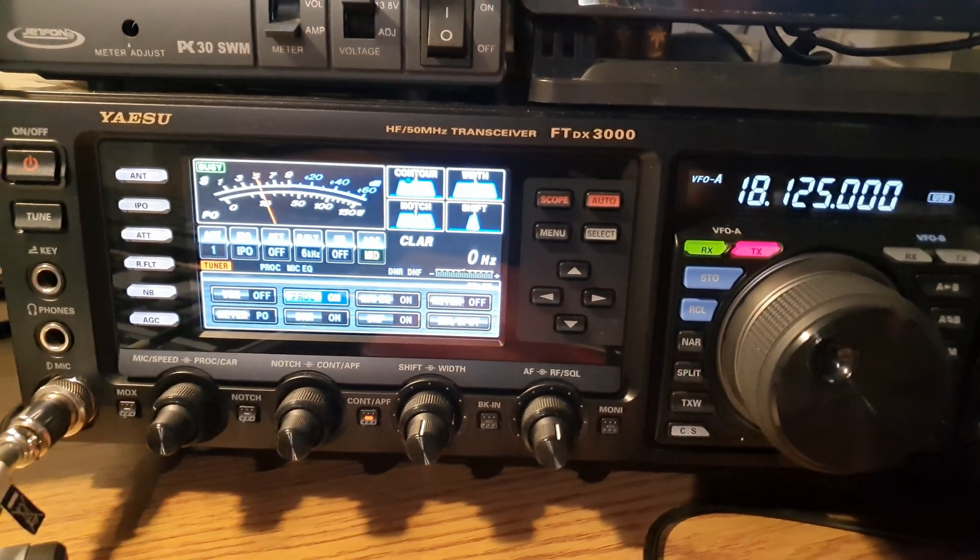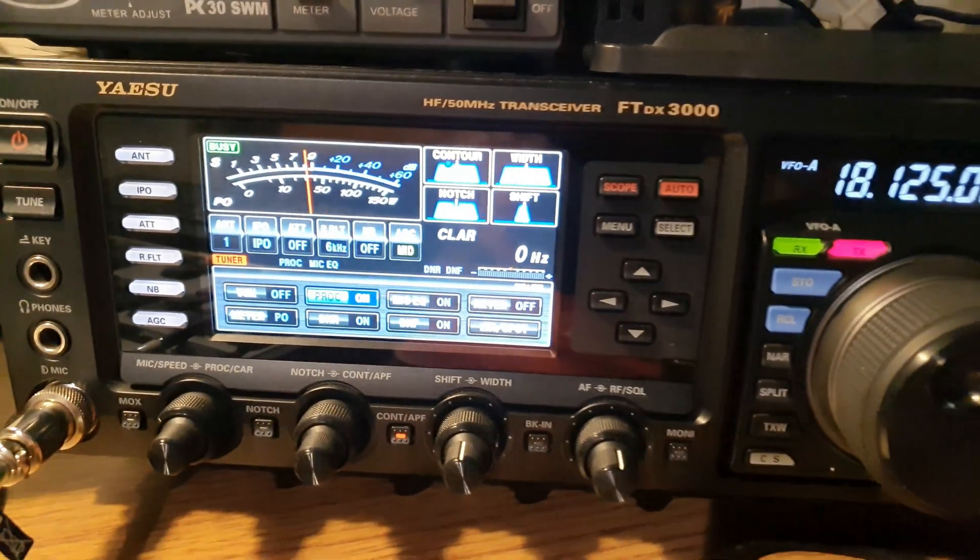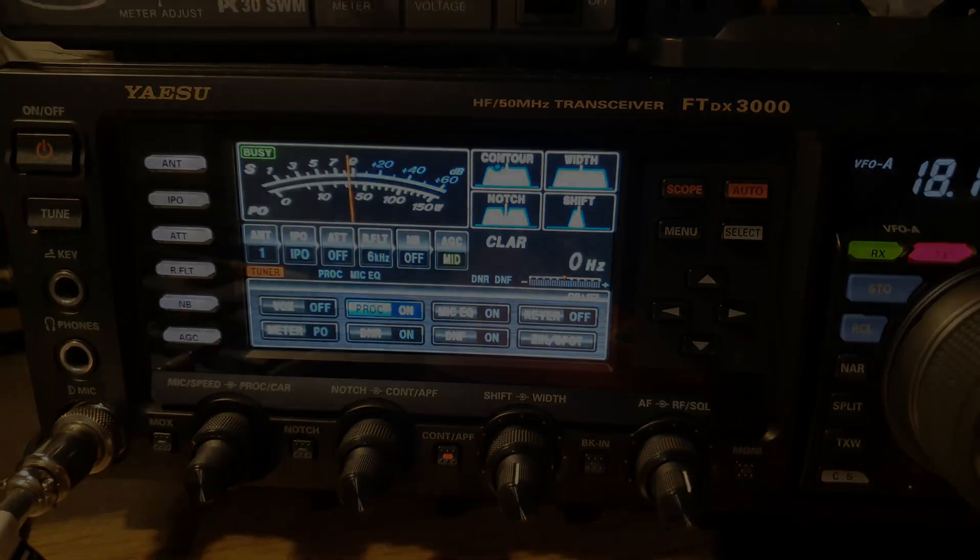QRZ DX, QRZ DX, Italy Zulu 2 Zulu Sierra Foxtrot.